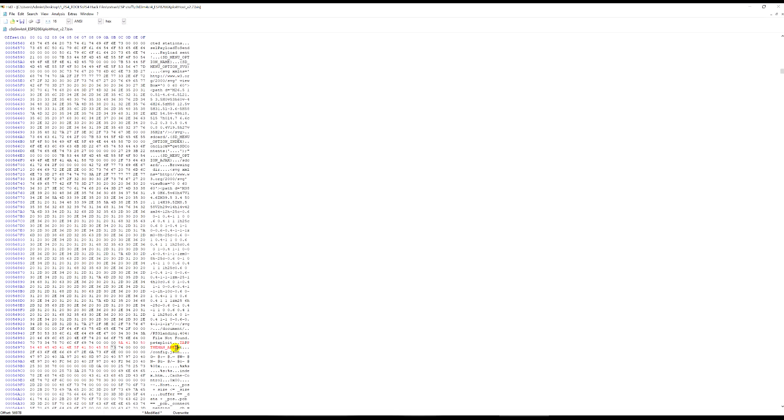If there are leftover characters from the original name — like 'st' still remaining — don't just leave them or replace them with dots. Instead, come over to the hex side, click on those remaining characters, and type '00 00' to zero them out. That removes the value without corrupting the file. You can make the name shorter by zeroing out more characters, but you cannot make it longer than the original in this firmware release.